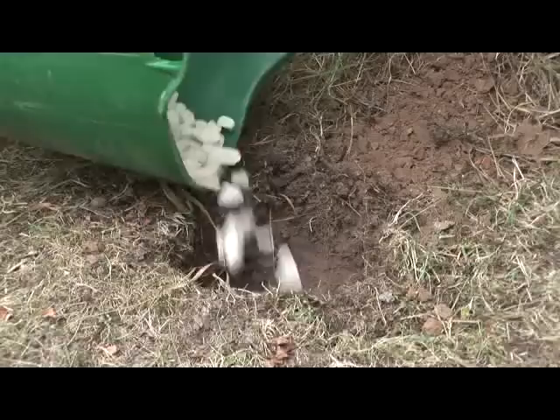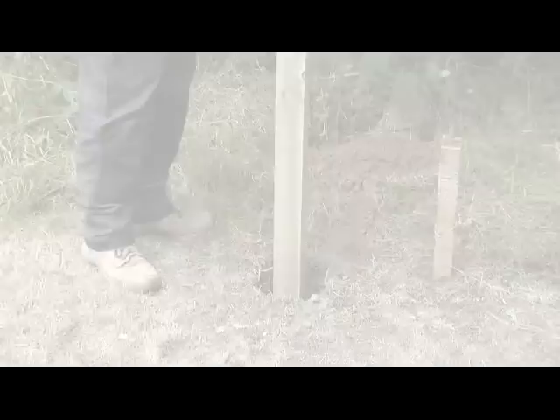When the hole is finished, fill the bottom with about an inch of gravel or hard core. This will help with drainage and reduce the risk of the post rotting in the future.